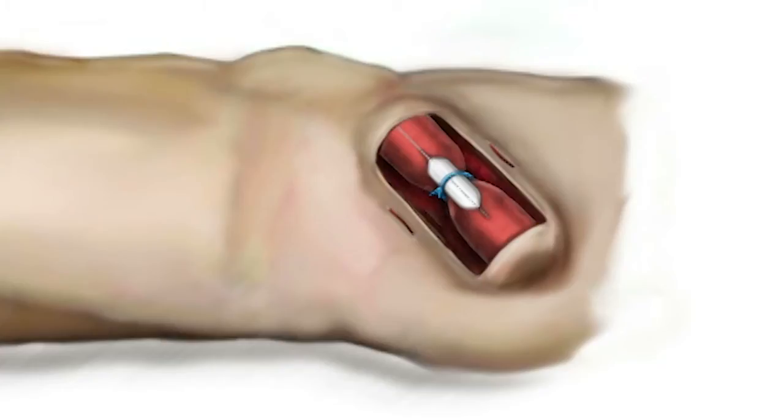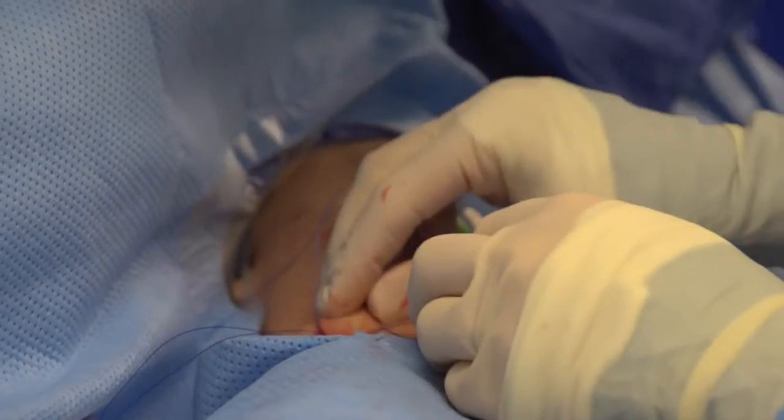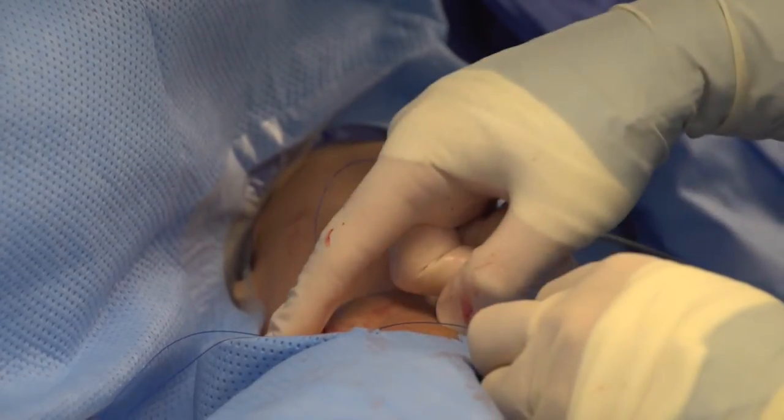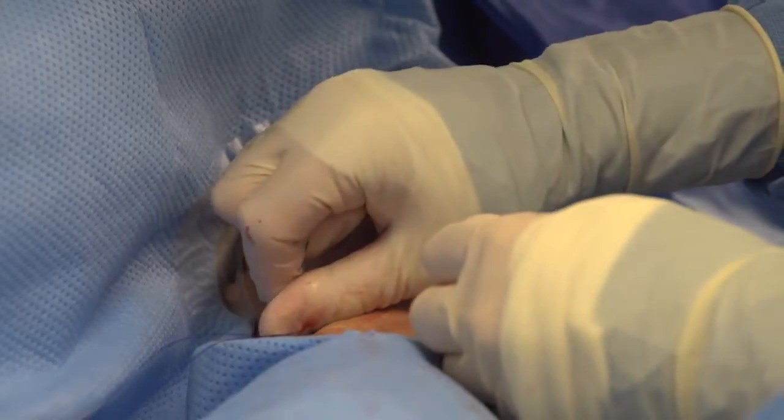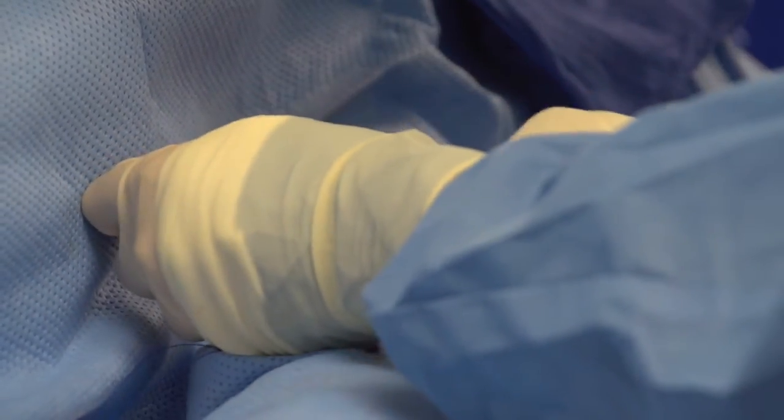That's where the angioplasty balloon comes in — we use it as a sizing dowel. We position the balloon across the area where we want to perform the banding, and when the balloon is fully inflated we tie our surgical suture down around it, giving a perfectly sized intraluminal diameter every time. I use a 2-0 Prolene suture because it has stretch, so you can make a 3 mm band for steal syndrome or a 4 mm band for high-flow access, and modify either by using a slightly larger balloon.